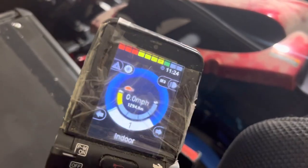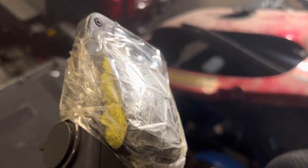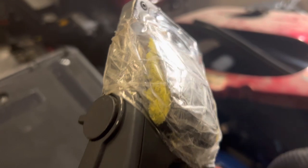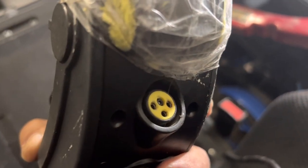There is tape around the screen, assuming the screen is probably falling off. There's a little padding — it looks like they used a rag for cushion. The charging port looks good; everything else is a little dirty but it'll be cleaned up.